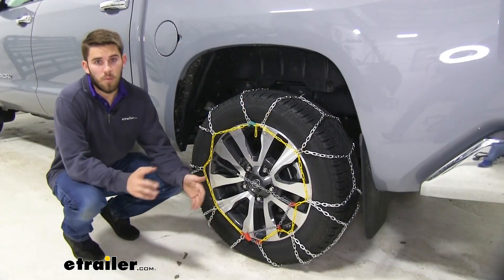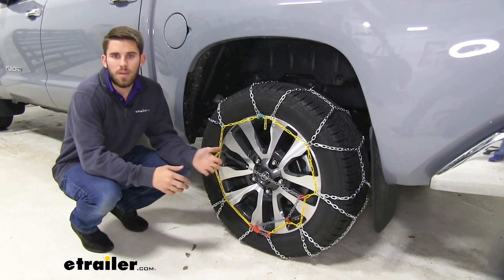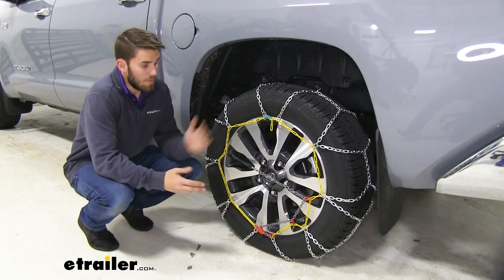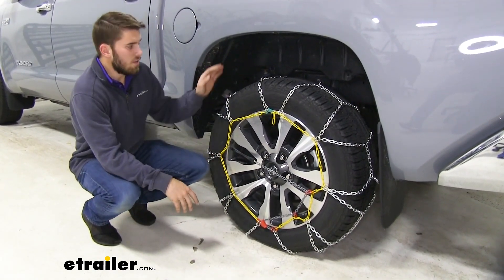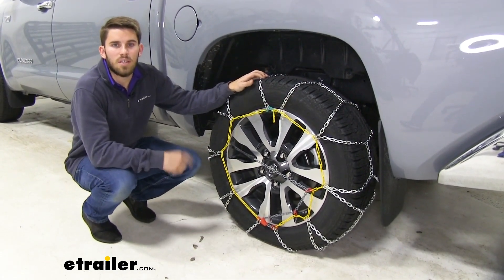Once you're done with that, go ahead and repeat this process for the other side. It's always a good idea to drive forward a little bit, stop, get out, and make any adjustments if needed. After that, you're ready to hit the road. Thank you all for watching — that'll do it for our test fit of the Titan Chain Alloy Snow Tire Chains on our 2019 Toyota Tundra.